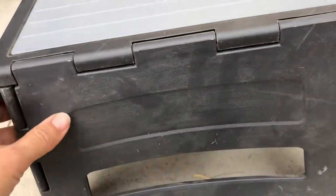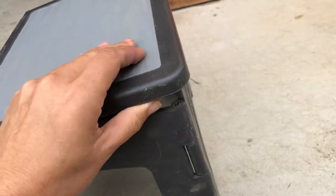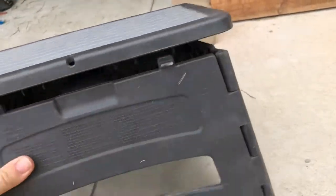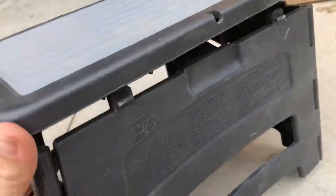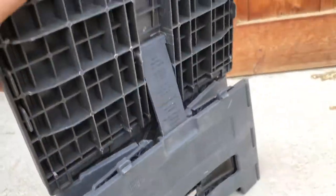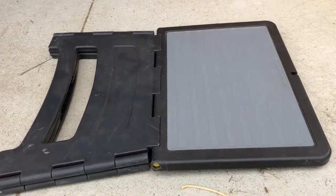And then here you have the hard plastic. They call it a one-step because you just unlock it by popping out the locks, then fold it in, and that's a one-step stool.